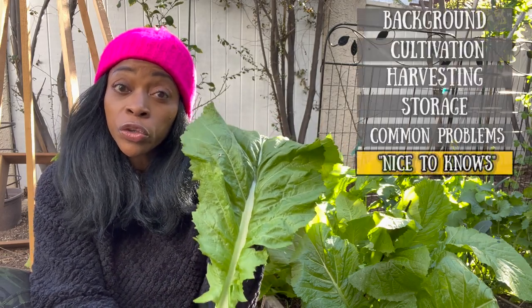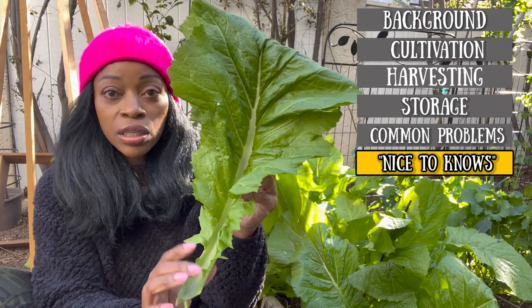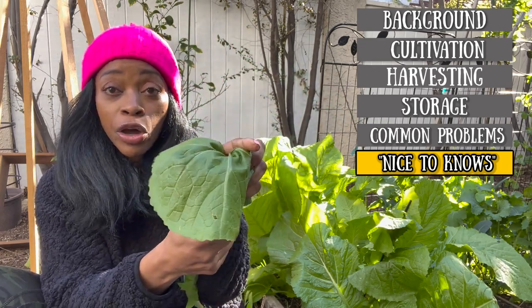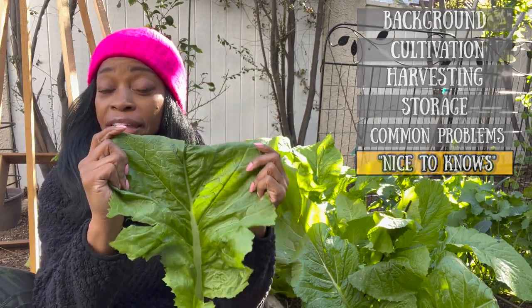Last section — let's talk about the nice to knows. Remember when you cook greens, they cook down tremendously. So what you think is one big leaf, once it's cooked it might look like very little on your plate. Just keep in mind it looks like you have a lot, but they do cook down. If you're using them raw, no problem.